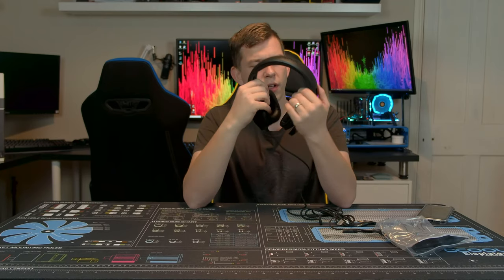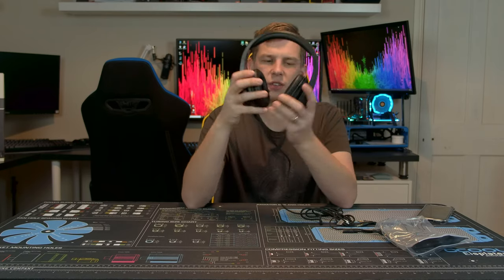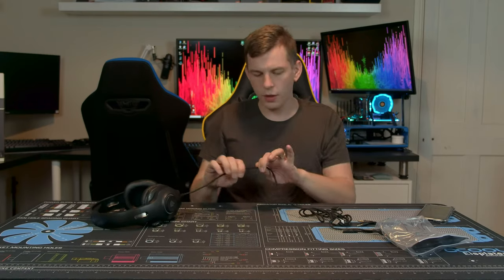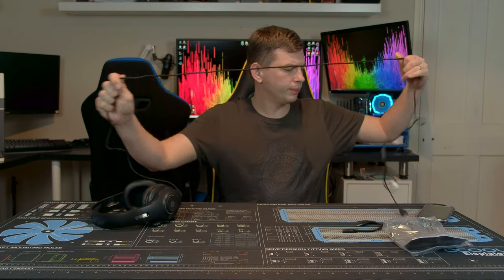The earcups themselves are faux leather, with a pair of 40mm drivers inside. The sound quality was quite good — we'll get onto that later. There's a nice long braided cable that ends at a little plastic junction, splitting into USB — which is basically power for the RGBs — and a 3.5mm jack.